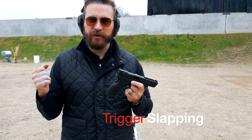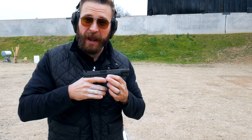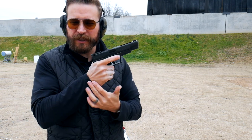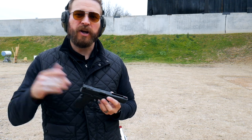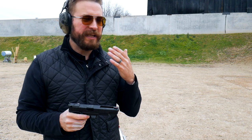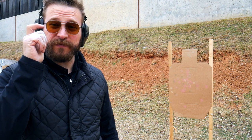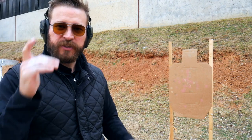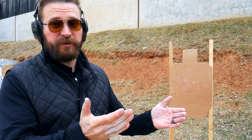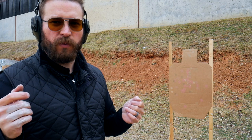Our final trigger technique is the trigger slap, and this is a more advanced skill. If your recoil management isn't solid — if you have a flinch, if the gun moves around because you haven't locked your wrists out or learned to hold the gun on target through the recoil arc — do not attempt this in live fire. Go back and watch the first video on recoil management. When starting out, if you have an outdoor range membership, begin right up on the berm at the three-yard line. Trigger slap is exactly what it sounds like: slap the trigger as fast as you can on easy, close-distance targets where you don't need a lot of sights to make your hits.